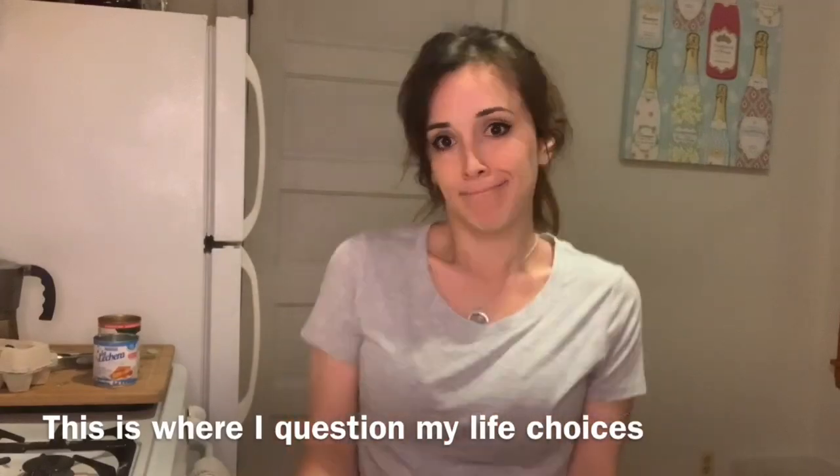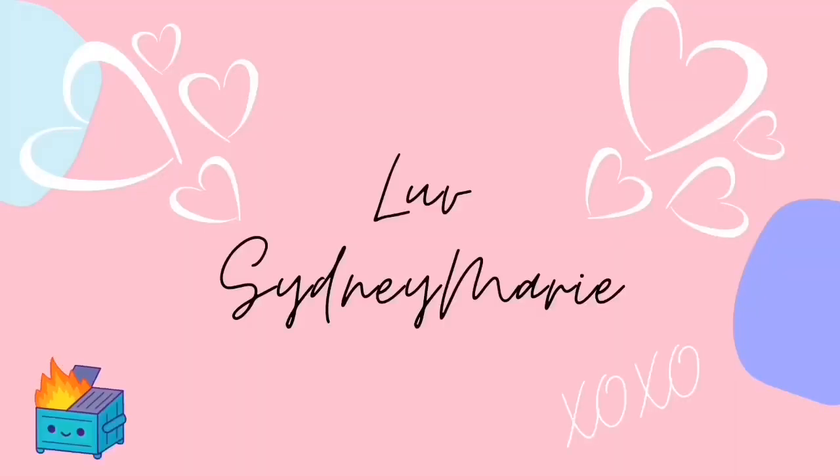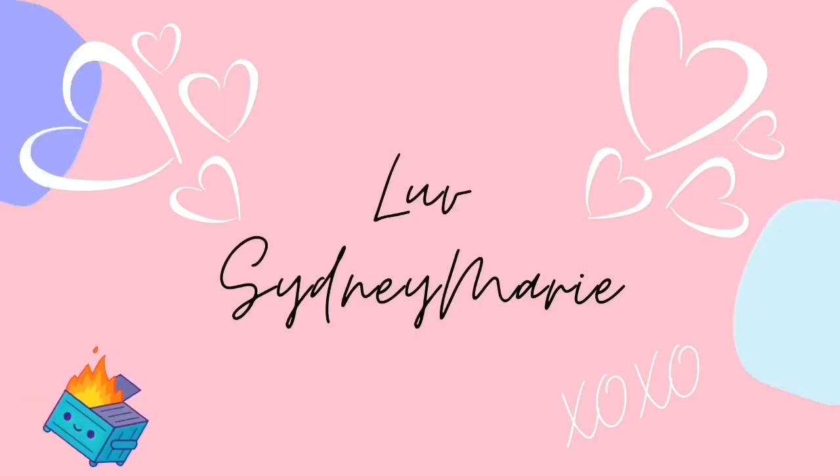Hey guys, it's me, Sydney Marie, and welcome back to another video of me trying to teach you how to bake something. Today we will be making flan, and if you're new to this channel, welcome!